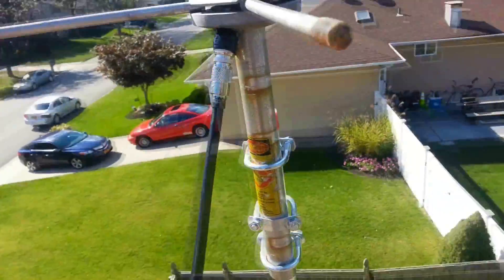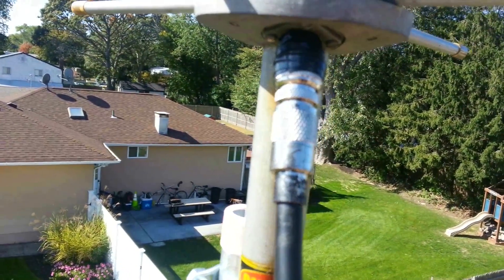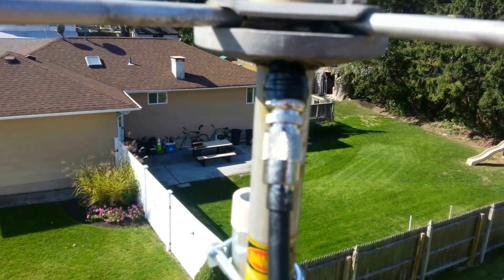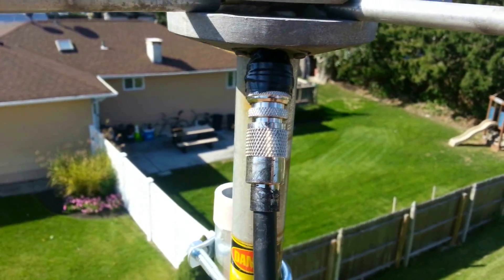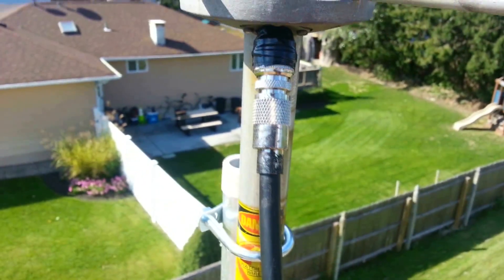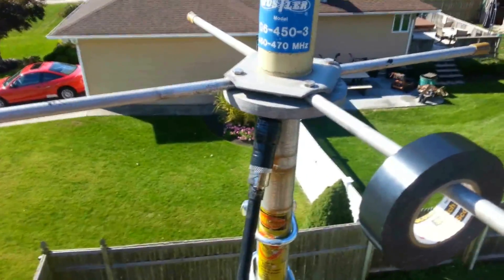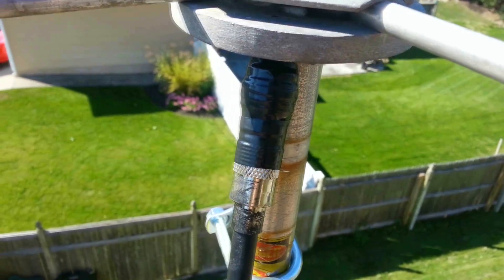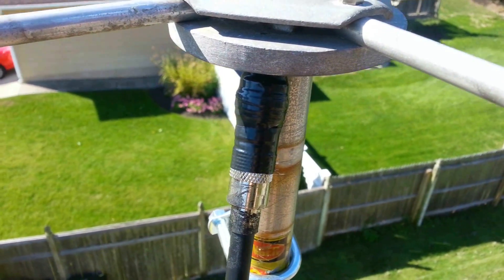I've got all three clamps on it, and I already waterproofed the connection. This is an N-Male to SO-239 connector, and it has an SO-239 connector where the antenna connects. We're going to waterproof this connection now. The proper way to do it is to use rubber and then electrical tape on top of that.